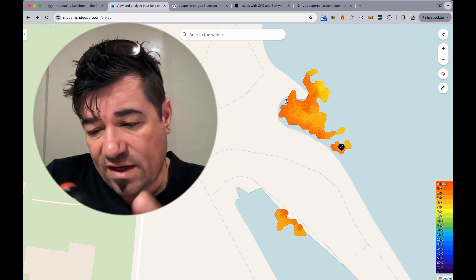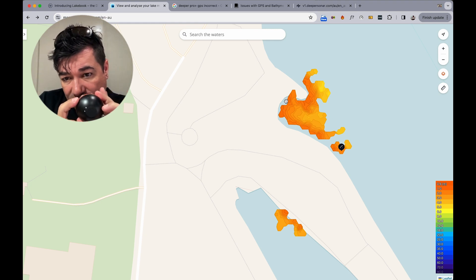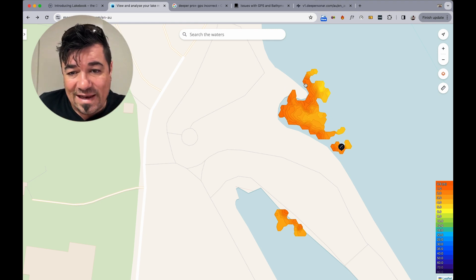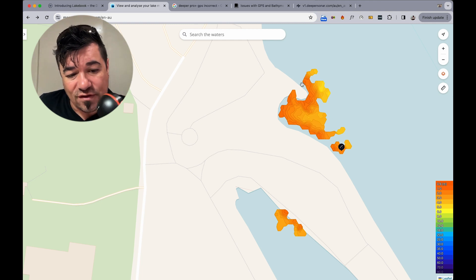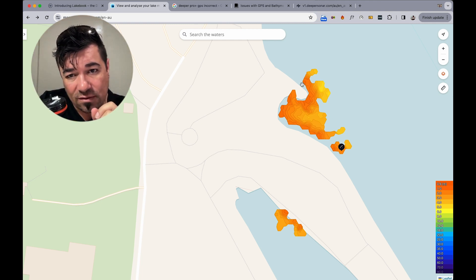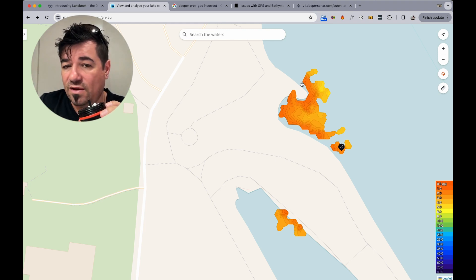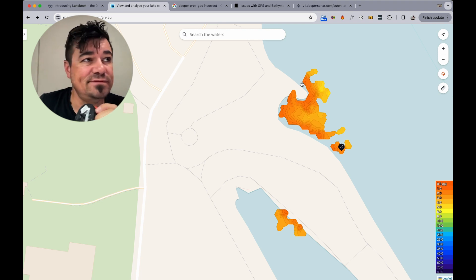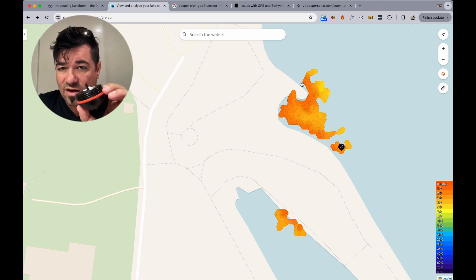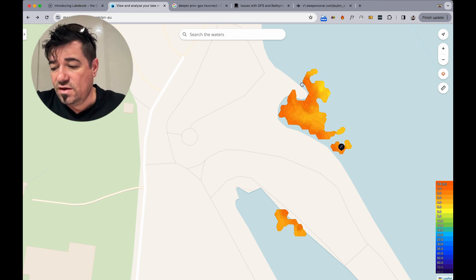The reason I'm saying that is you cannot get data off the land because these contact points need to be inside the water. If it's not inside the water, it's not going to work. Anything under half a meter is not going to show up anyway — you're going to get an error of either too shallow or too deep. That's the first thing.